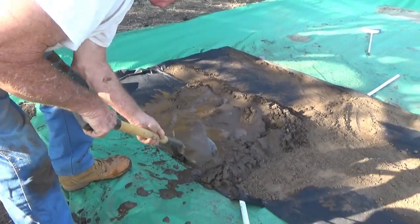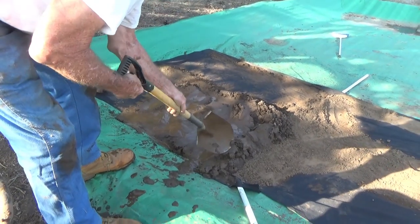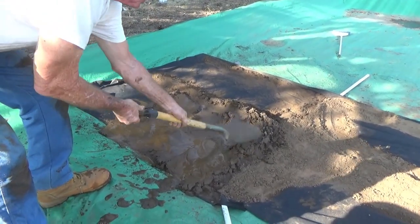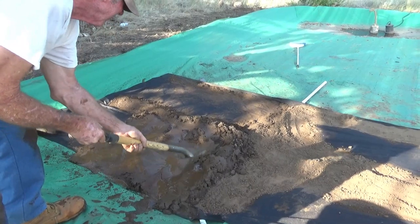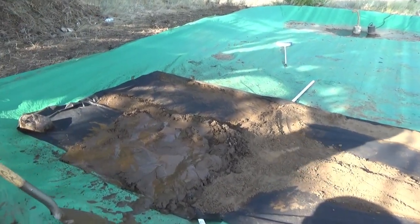Now, how do you know how thick to make your initial bed? I'm just putting a fairly thick bed there — I don't know what optimum is, I'm just guessing. How do you determine optimum at the big mines? They just use a lot thicker bed of coarser material; they're not playing games like we are.